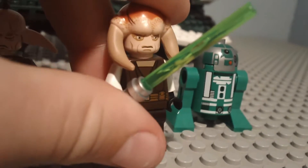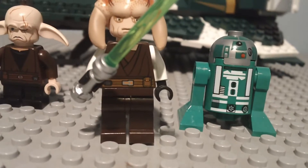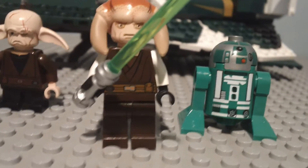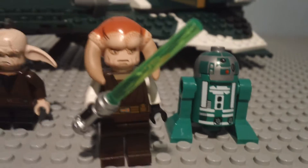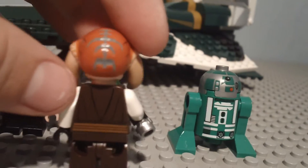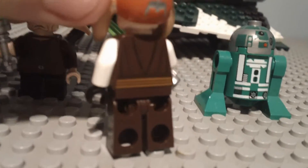The next figure is Saesee Tiin. He appeared in the Clone Wars show. He is not new. He has a green lightsaber and some robes with white arms. His headpiece is pretty cool — he has horns and an orange-ish head with scars in the back. He also has robes and back printing.